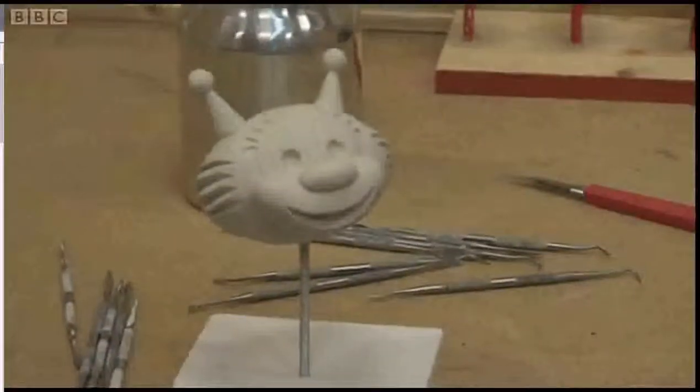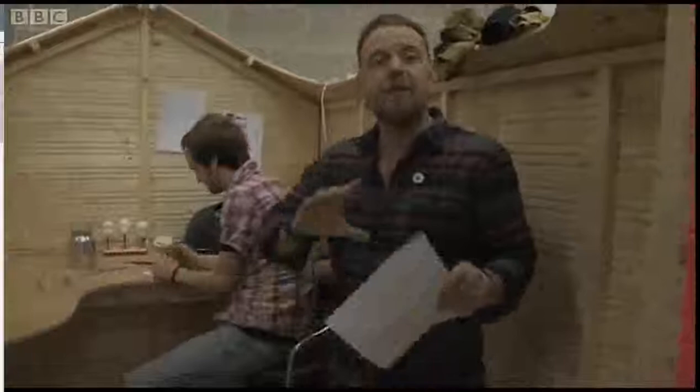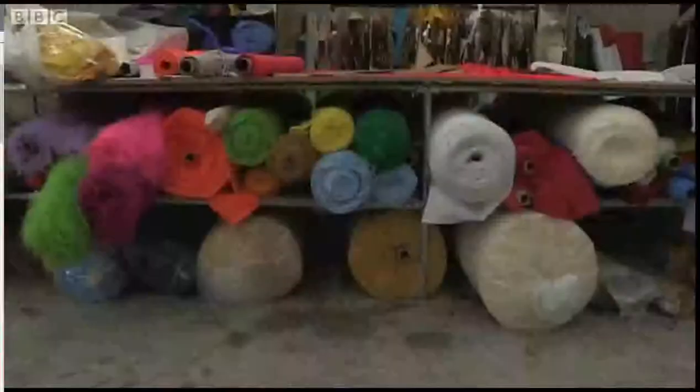We'll then take the pencil sketch and turn it into some full-colour artwork, which I do on screen on the computer. So when we've decided what it's going to look like at a small scale in 3D, we take it through to our pattern-making and sewing department, where we put it together full size. This is where we make the patterns for the costumes and where we start to put everything together.